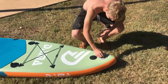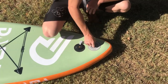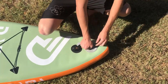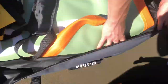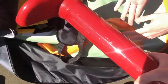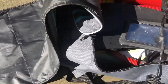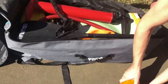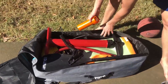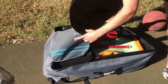Alright, we're going to go through the deflation process now. Going to unscrew this and you can screw it down to where it stays down. A little music montage going on right now. That's it — we're good.